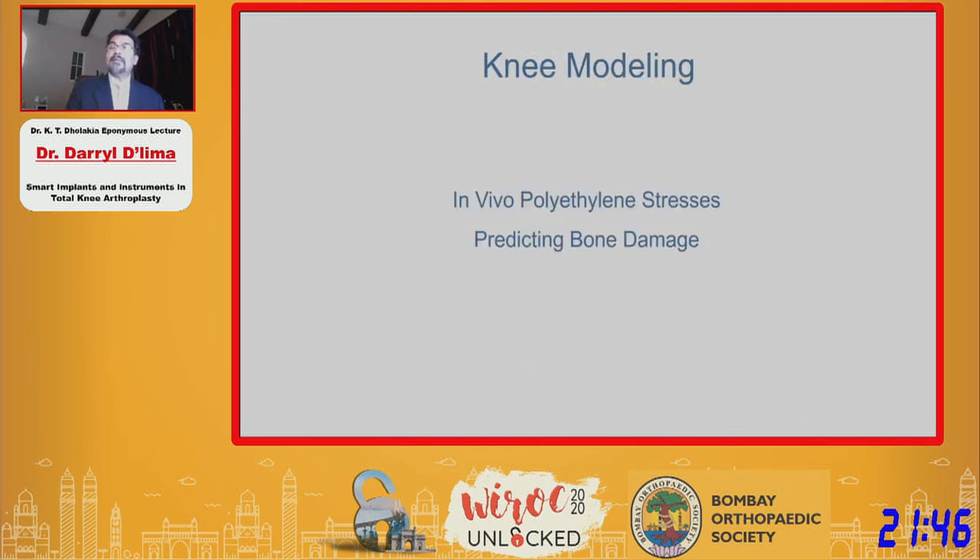What can you do with the data apart from just measuring the forces? One way of broadening the application beyond the patients with electronic knees — since we could not do a large study — was to use the data to drive computer models.